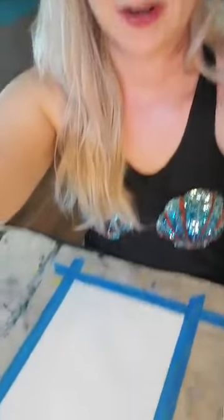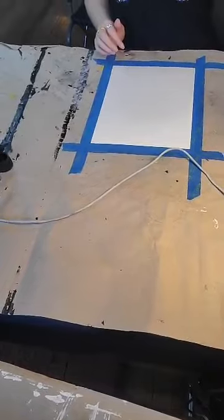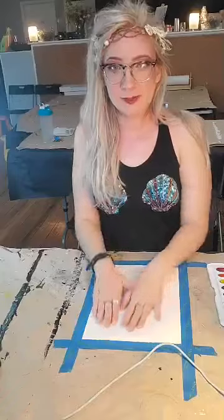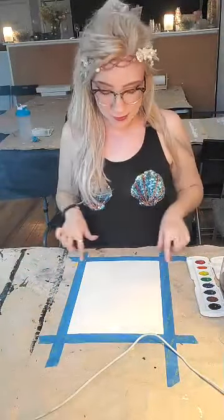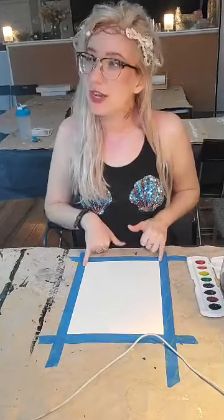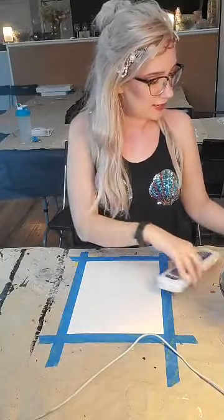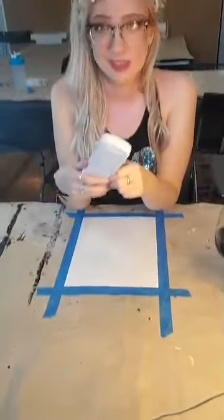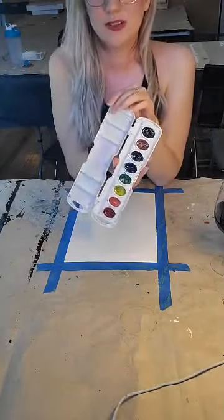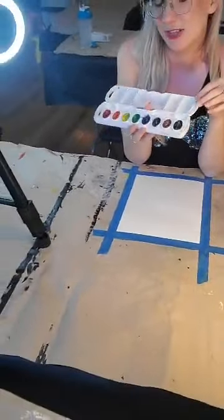Right now I have down here some watercolor paper. I used some painters tape because I really like that nice clean finished line on the edge. I already laid that down — there's probably like a quarter of an inch on either end. I've got my watercolors. I picked these up from the dollar store, nothing fancy — it's basically the kids' section at the dollar store.